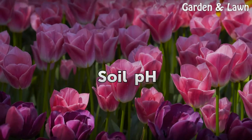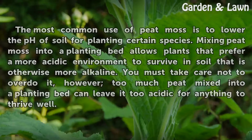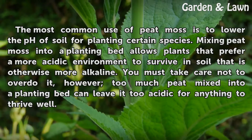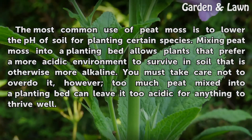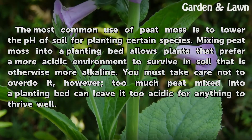Soil pH. The most common use of peat moss is to lower the pH of soil for planting certain species. Mixing peat moss into a planting bed allows plants that prefer a more acidic environment to survive in soil that is otherwise more alkaline.